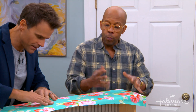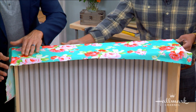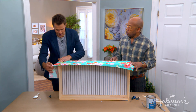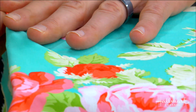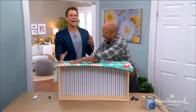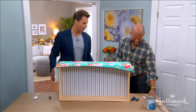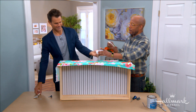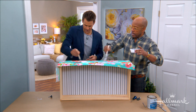You want it to seep through because it's really going to become one with the fabric. Once you've laid the fabric on and pressed it down, smooth out your creases and get rid of your bubbles — you can feel it coming through to your hands. Once you've done that, do the exact same thing again on top with more decoupage medium, and this is really going to seal it. Be liberal with it, get it all over with a nice stiff brush.